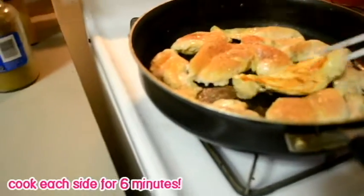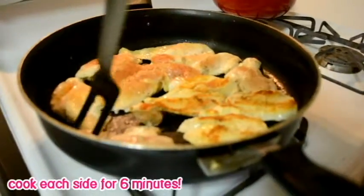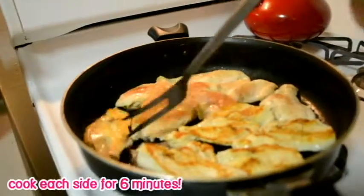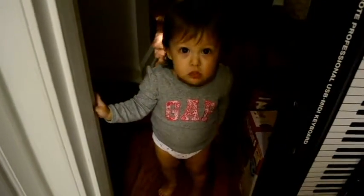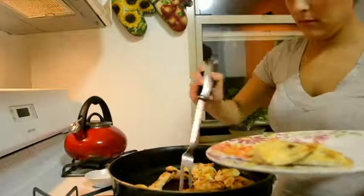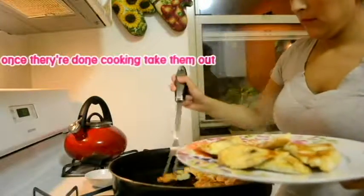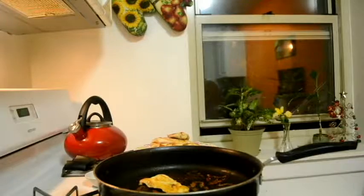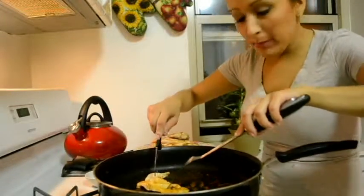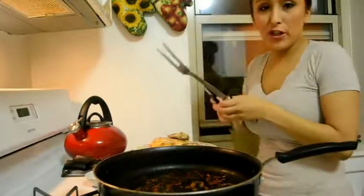It's about ready to turn over. I'll usually cut them in the middle just to make sure it's not thick inside — and they shouldn't be after cooking for 12 minutes.